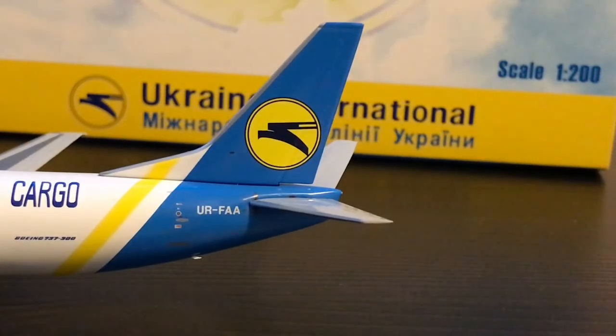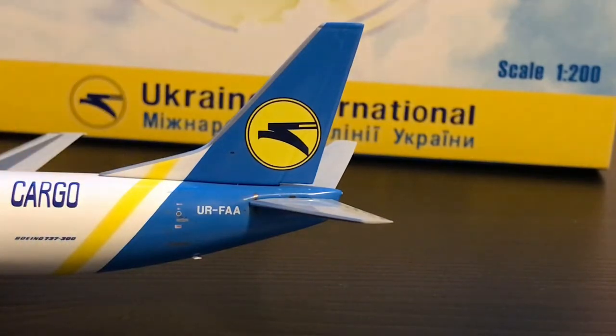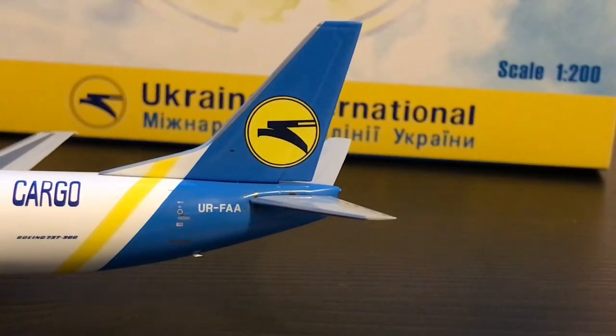Going to the tail now — as we can see there's a yellow stripe, then the whole other part of the tail is blue. We have a yellow circle and a logo. And right here the registration number, which is UR-FAA.